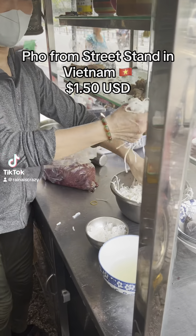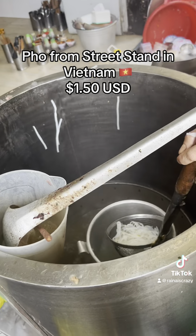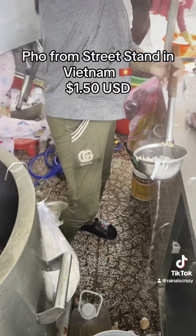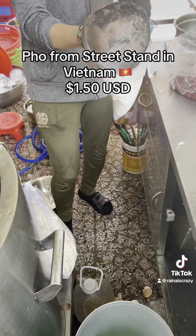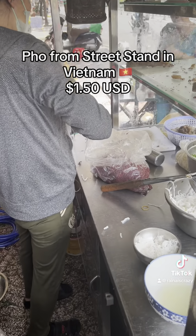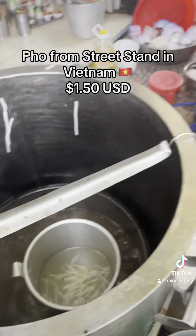Alright guys, I found a pho stand — look at this! This is a pig pot that they're making it out of. I asked for it to go, so everything here they put in a bag so you can just take away. Those are the noodles — it smells really good, the broth smells so fresh.